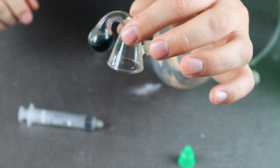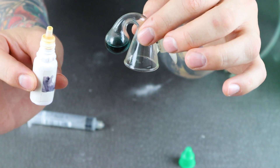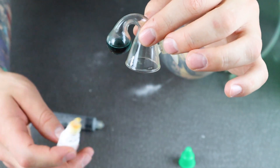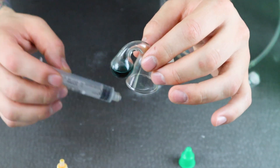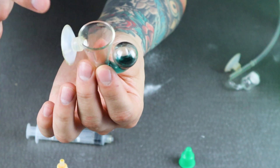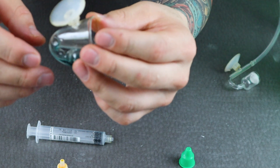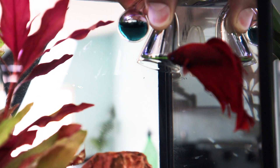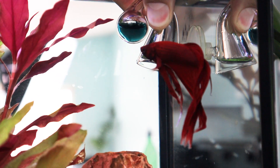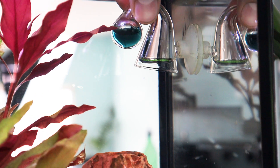Now let's move on to our drop checker. I added 5 drops of drop checker solution and 2 ml of water. Just flip it upside down, fill from the top, and carefully flip it back over. It's now ready to be installed into the aquarium. This comes with a color guide that will let you know if your aquarium has too much CO2, too little CO2, or not enough.